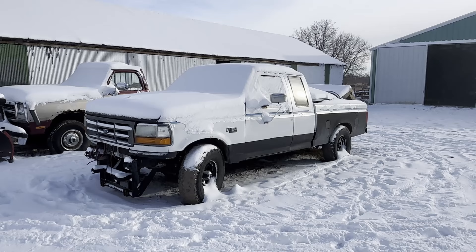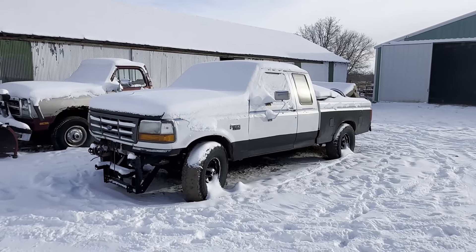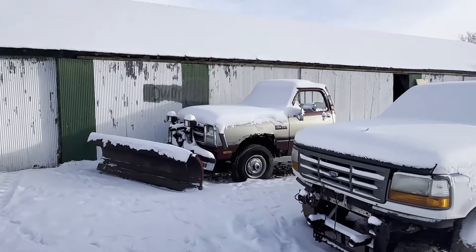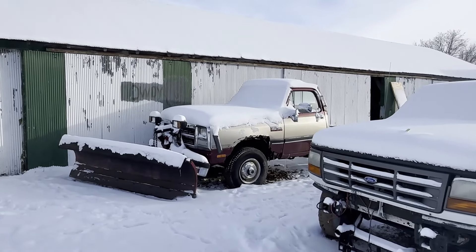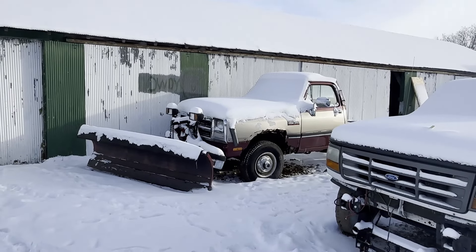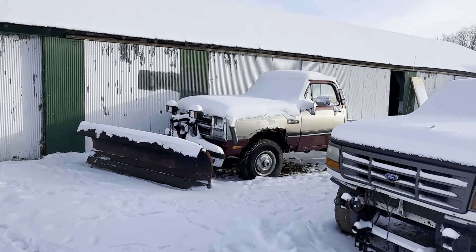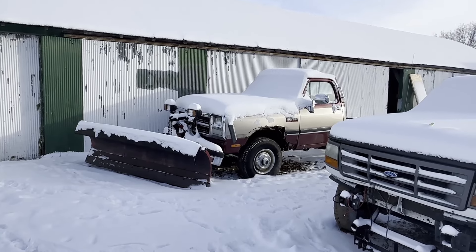Here's another rig. This is a 96 or a 95 Ford, one of the two. I think she needs either a starter or a solenoid — zero rust. And this young lady next to her is a first-gen Dodge. She's got the 5.9 in her, runs like a top, 200-some thousand miles — barely broke in. Waiting on a fuel line for that. But that's going to be completely dismantled and I'm going to take the drivetrain and put it into what I'm going to show next.